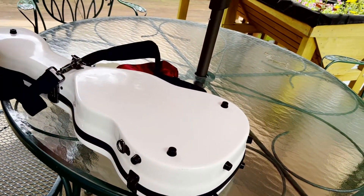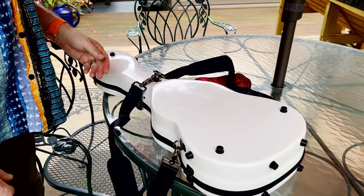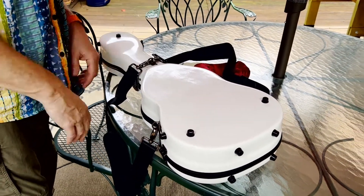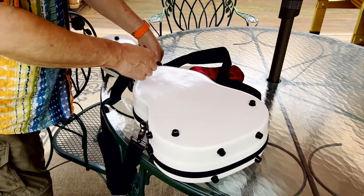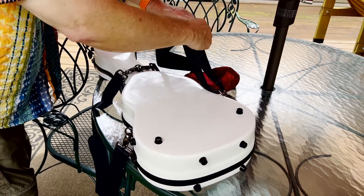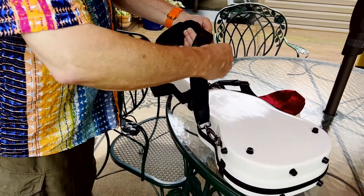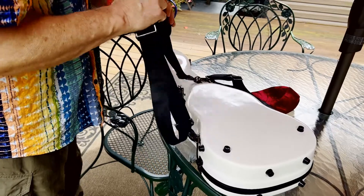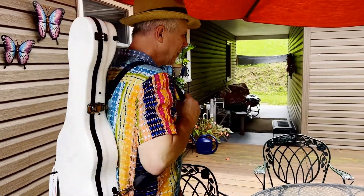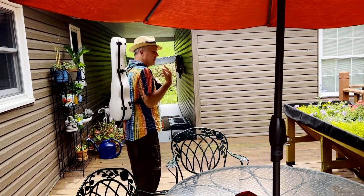If you're like me and you go anywhere with your instruments, or if you're flying — by the way, you can fly with this case — your hands are full and everything's loaded. This makes it like a little backpack. I'd probably adjust it a little bit snugger. So you could actually wear this just like a backpack.